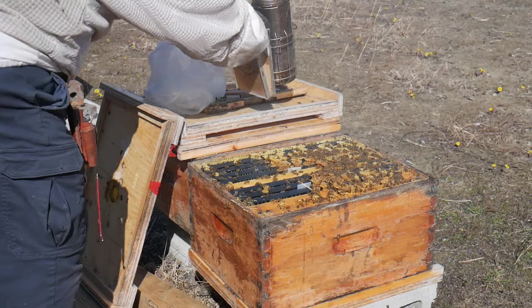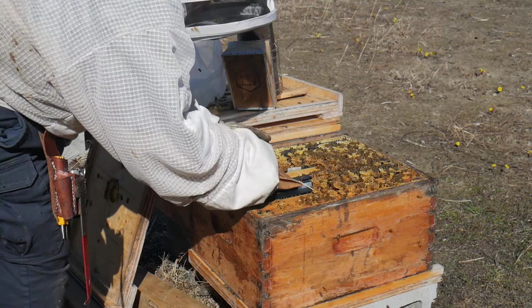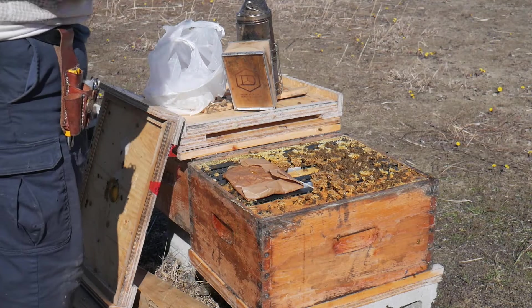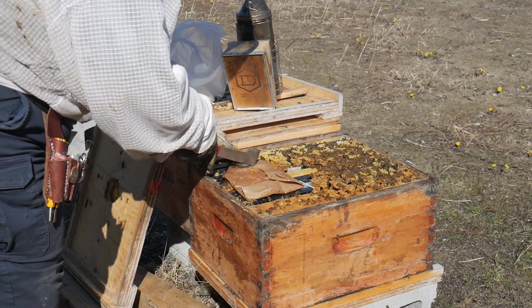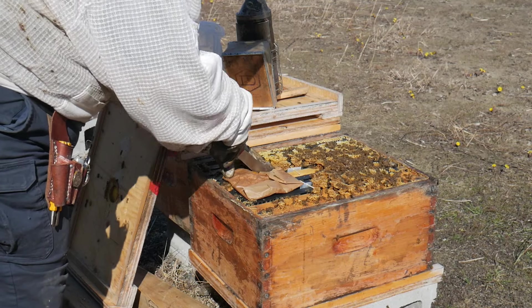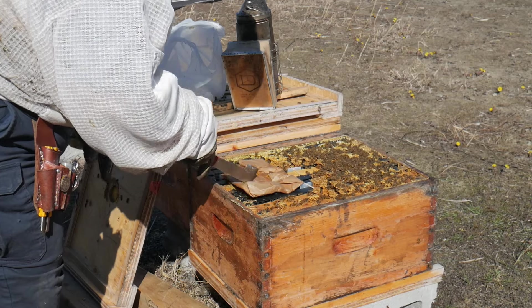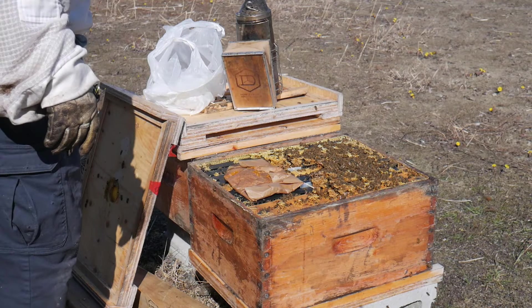I see pollen baskets so they're getting some protein, but since I don't know this apiary as well as the other one and there are no greenhouses nearby with flowers, I think it's even more important that I give them some extra protein.